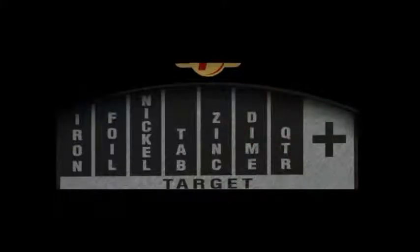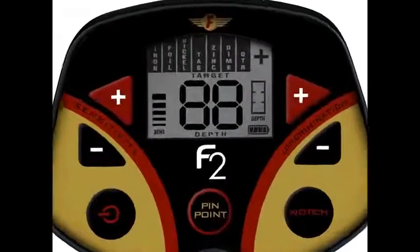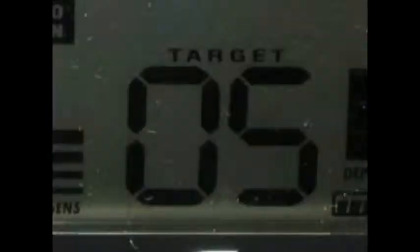The F2 uses an eight-segment target ID category system. For example, if your target is a zinc penny, the F2's zinc segment block appears. The F2 also assigns a unique two-digit numeric value to the target. This is extremely helpful, especially when trying to differentiate between nickels, pull tabs, and gold rings, all of which occupy the same segment range on most detectors.